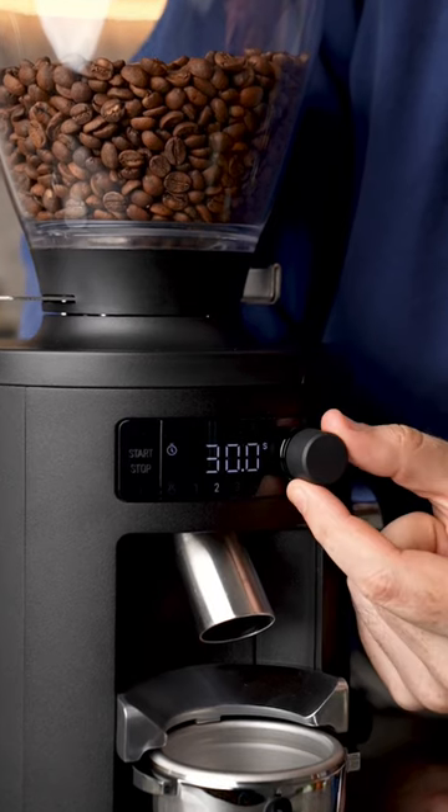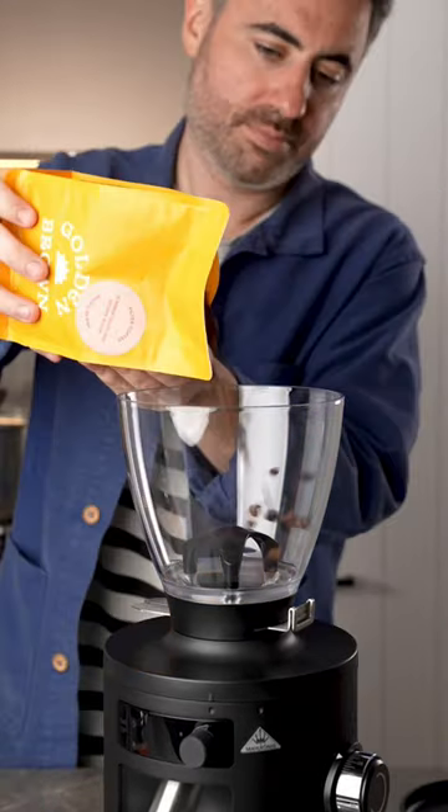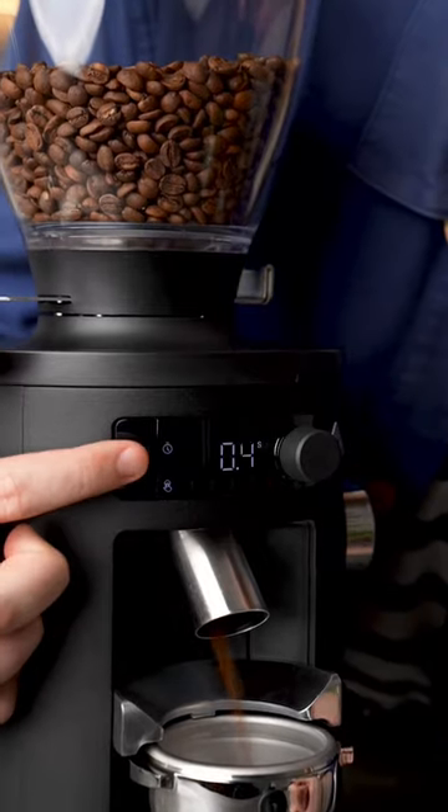It also has this little LCD screen with four adjustable grind times. That means if you have a few different coffees on hand that you're changing between, you can save the individual grind time.